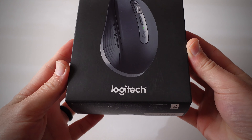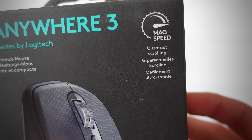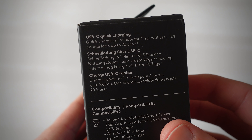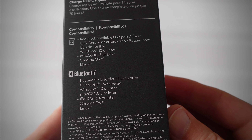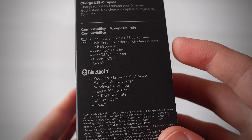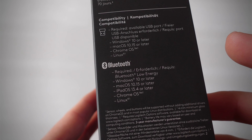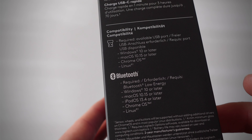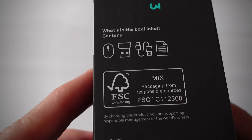This is the Logitech MX Anywhere 3 — the Master Series by Logitech Compact Performance Mouse. This specific model has MagSpeed, which is for ultra-fast scrolling. It's a new scrolling technology where the wheel uses magnets instead of the previous mechanical technology. On the right side we have USB-C quick charging — quick charge in one minute gives three hours of use, and a full charge lasts up to 70 days. There are two options to connect this mouse: the included USB-A dongle, which is extremely useful and very quick, and Bluetooth, which also works really well.